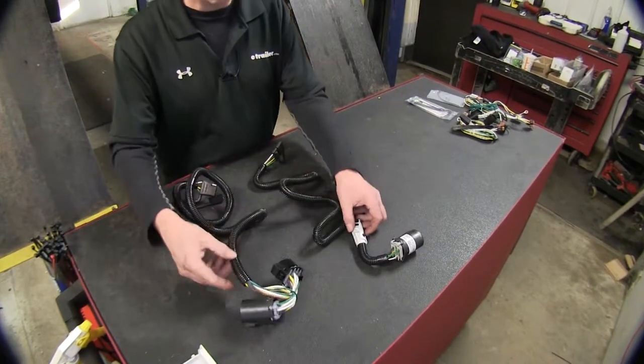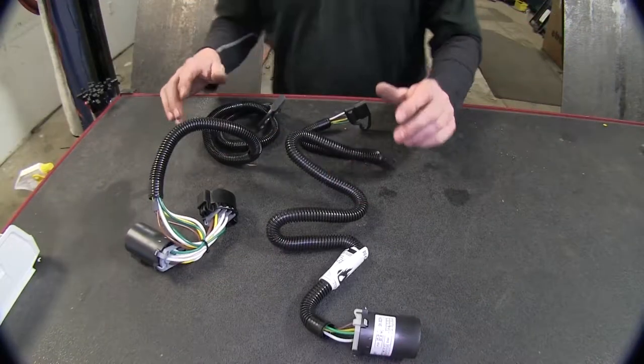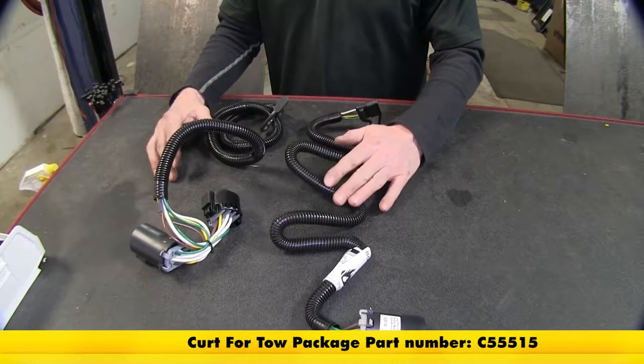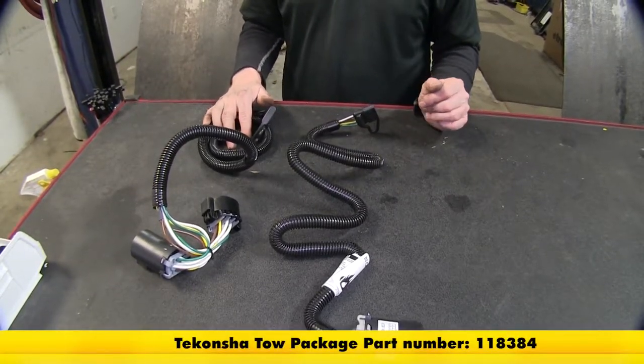Let's switch over to our two other wire harnesses that plug into an OEM wire harness. One from Curt is going to be part number C55515, and this one from Tekoncha is part number 118384.